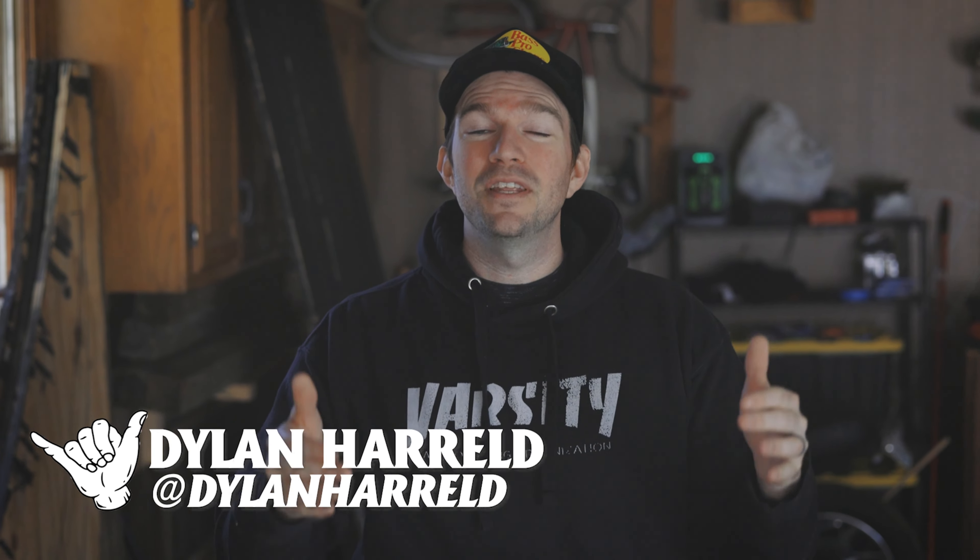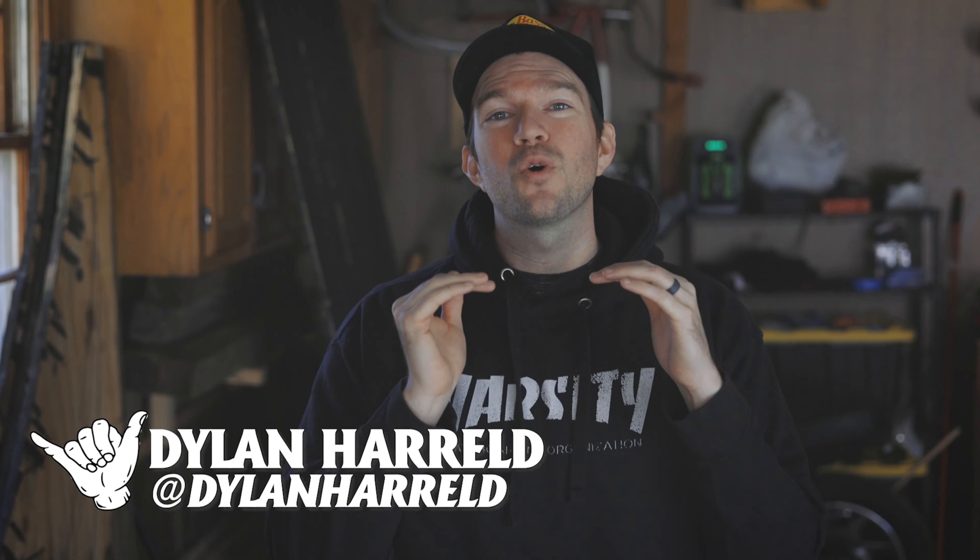Welcome back. In today's video we are going to be creating a micro quarter pipe. We're actually going to try to replicate Keen Ramps' 18-inch tall, three-foot wide quarter pipe. If you're a beginner, so am I, so I hope you're excited to learn from some of the mistakes I'm going to make. We have a ton of leftover lumber from a mini ramp project we did earlier in the year.